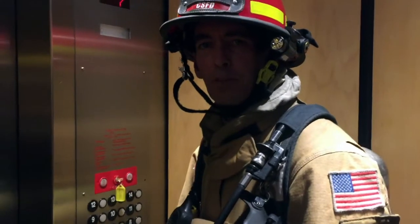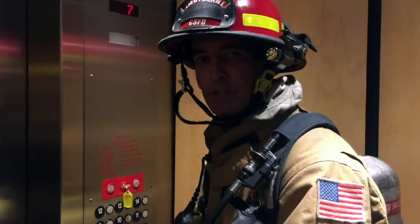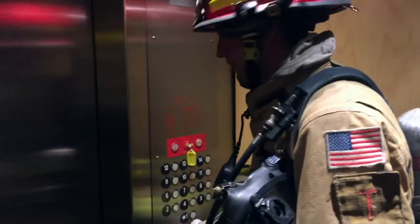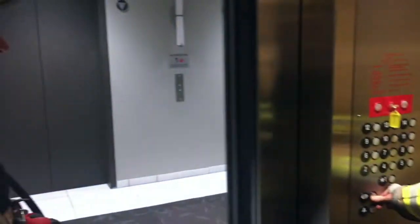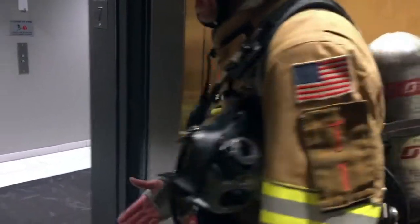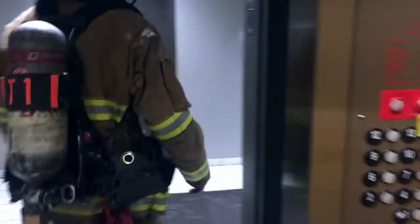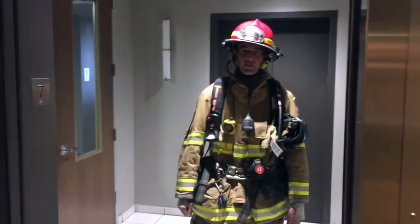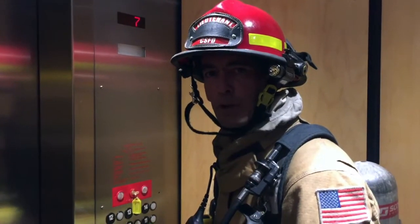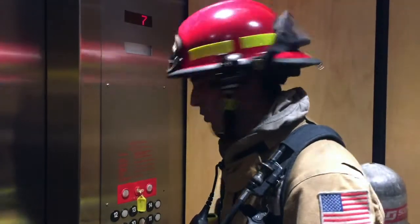If at any point on the way up you feel the need for further investigation beyond the peekaboo function, you can go ahead and open the doors all the way. Once fully open, you can release the button — the doors will stay open, and you can exit the elevator to investigate further on any floors below the fire. Here we're on floor seven. We're going to floor nine, which is five floors below our fire floor.